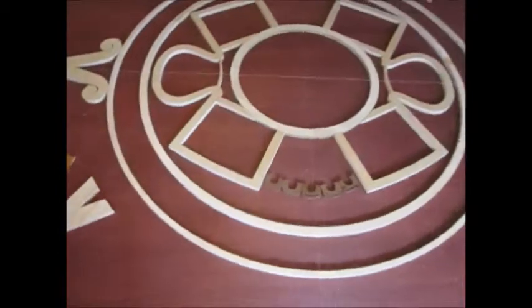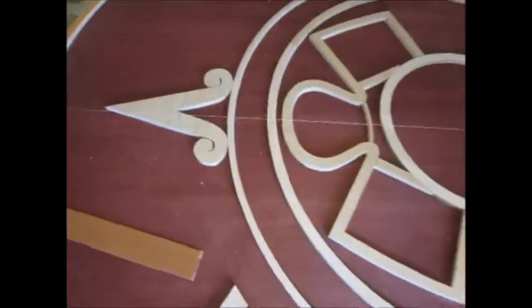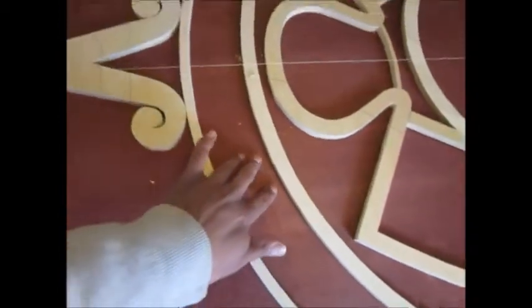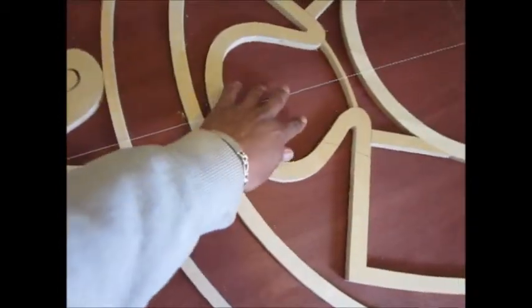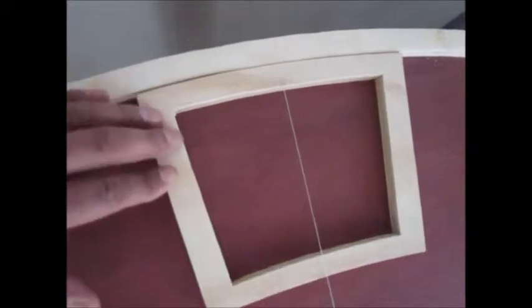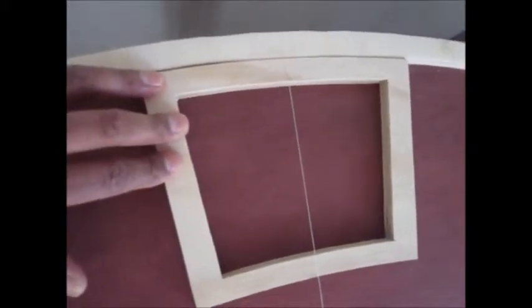Here we see the main parts of the Aztec calendar: the sacred spines, and here is where the 20 days are going to go. The cloth of the sun and the snake is going to go all around. I am going to start by putting the Año Trece Acatl, which means the 13th year of Acatl, which is supposed to be the end of the world. I have to make exact measurements so everything would fit.